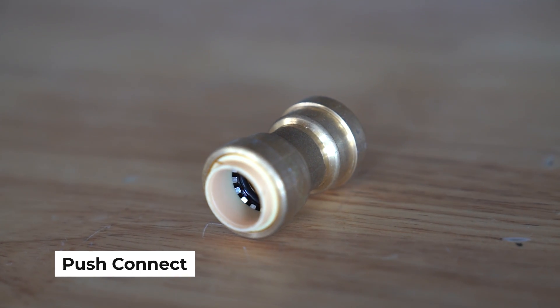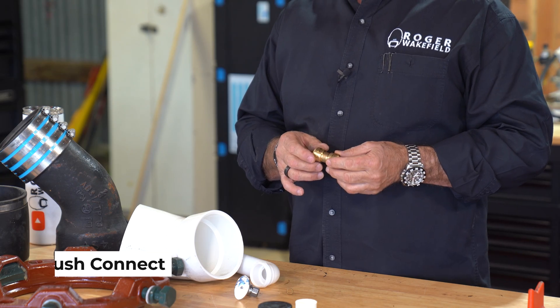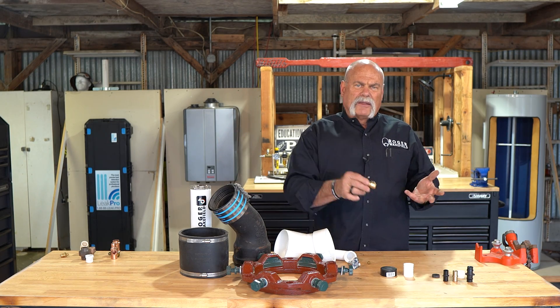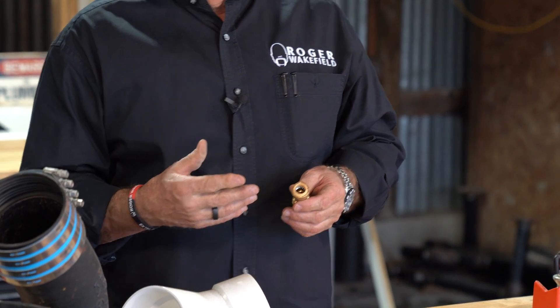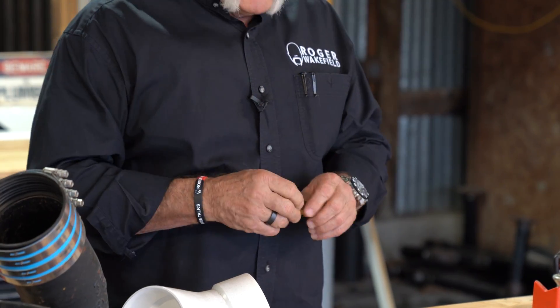Push-to-connect fittings are becoming more and more popular. We've tested them — some of them test out really, really well on copper, but not so well on PEX. So be careful of what you're using. You should really only install these when they're accessible. Don't bury these underground, don't put them behind a wall, don't put them in an attic — anything like that.